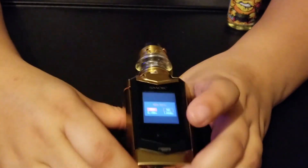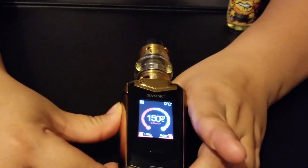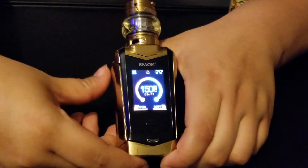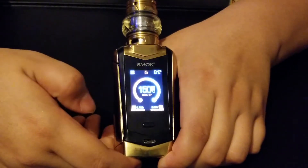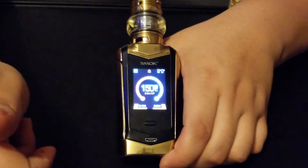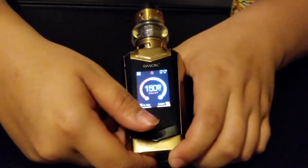I really like that it shows the puff count and the number of seconds you hold the fire button. When you hold it, it'll actually tell you the amount of seconds you held it for. It also gives you the puff count — how many puffs you've taken from it.